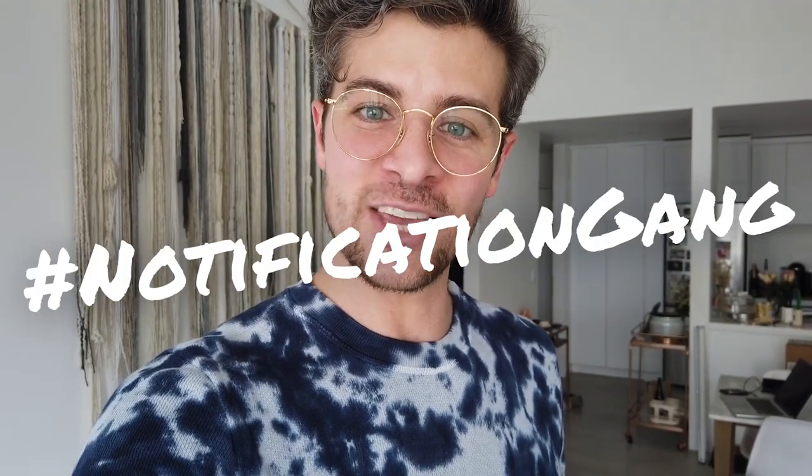If you guys have any questions or want to get in touch with me, you can always find me on Instagram — send me a DM, that's the best way to get in touch. I appreciate you watching. If you enjoyed today's video, hit that thumbs up, subscribe if you are not already, and if you are subscribed hit the bell icon and join the notification gang. Thank you so much, I appreciate it. Tell a friend about the channel. Have a great one guys, bye!